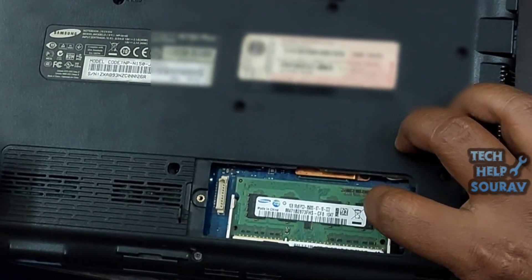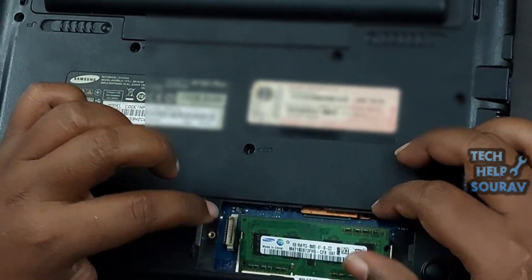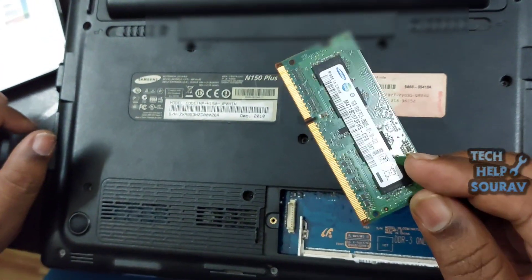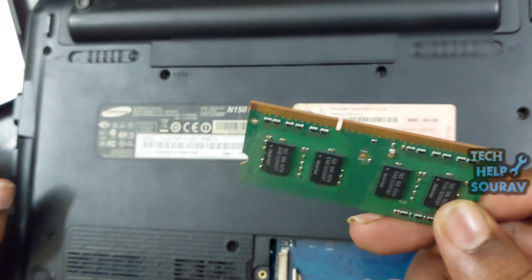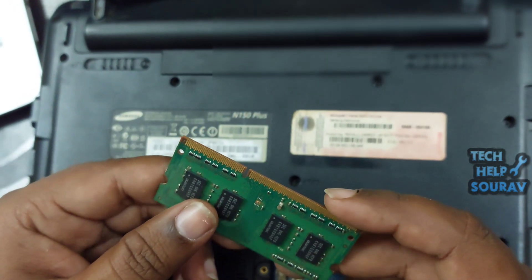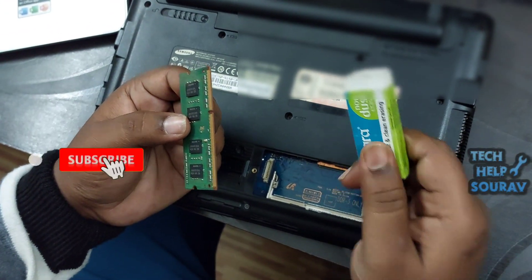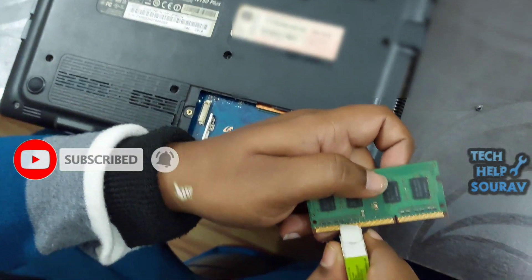After opening the back panel, remove the RAM from its RAM slot. After that, you'll need to clean your laptop's RAM properly. Take an eraser and clean the RAM the same way that I am cleaning it.